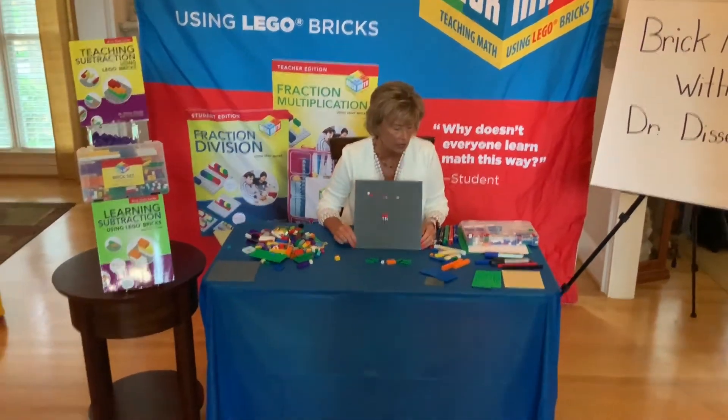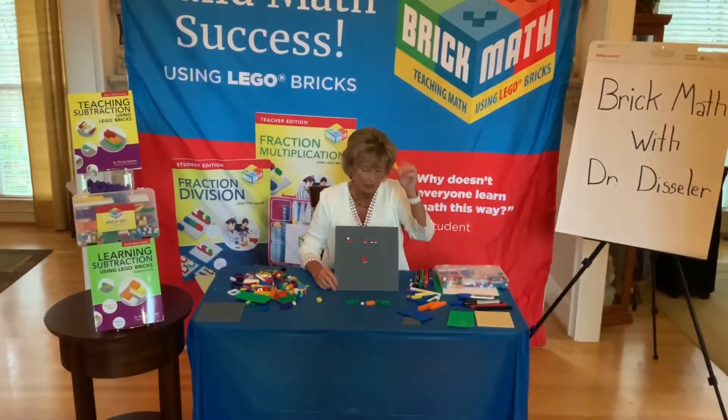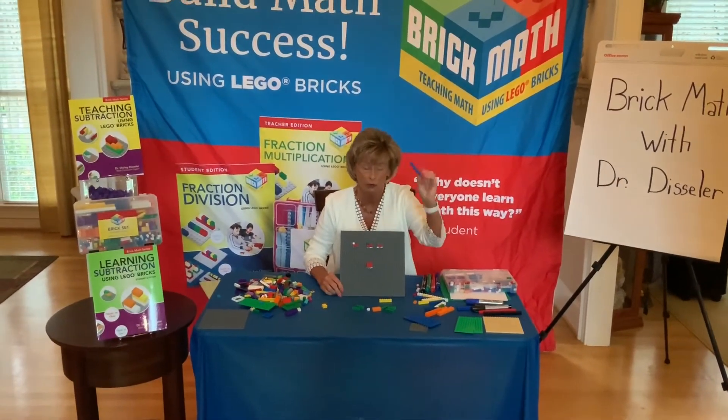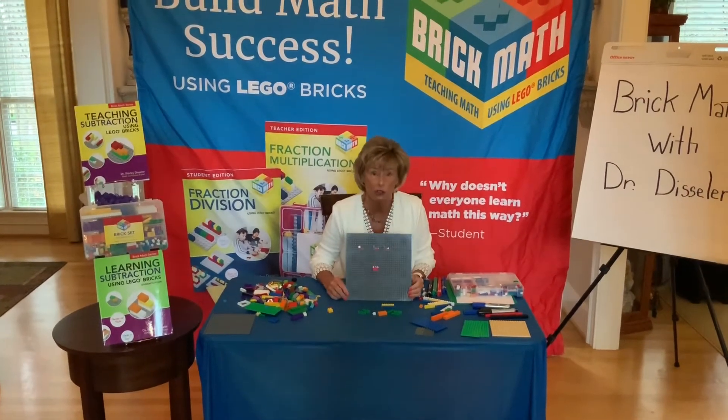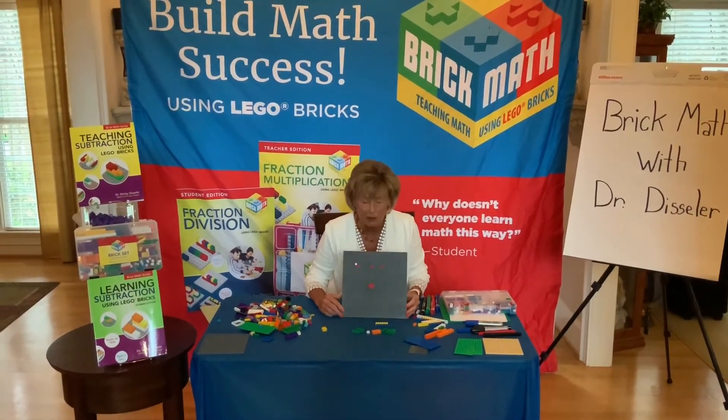Remember, you need all the same color in your denominator, and you need 1 by 1 bricks in your numerator all the way across. One third, one third, one third — down here three thirds. If you want, place the 2 by 3 brick on top and see that it is equivalent to one whole. Try some unit fractions on your own: see if you can come up with a unit fraction for sixths, and one for eighths using all your Lego bricks.